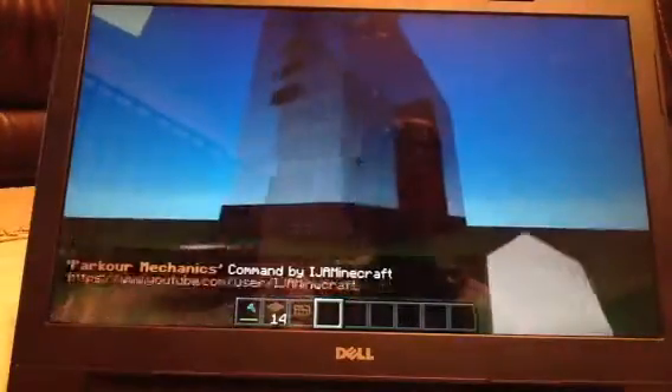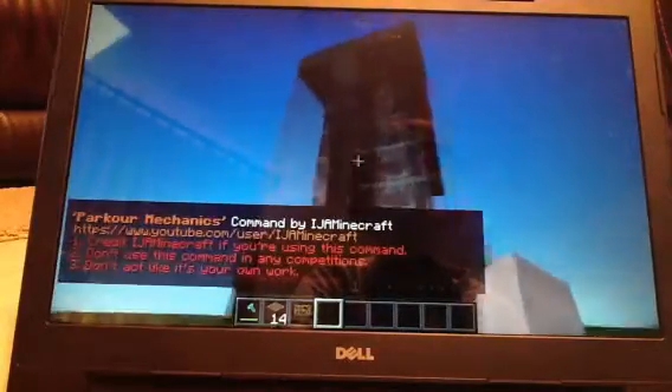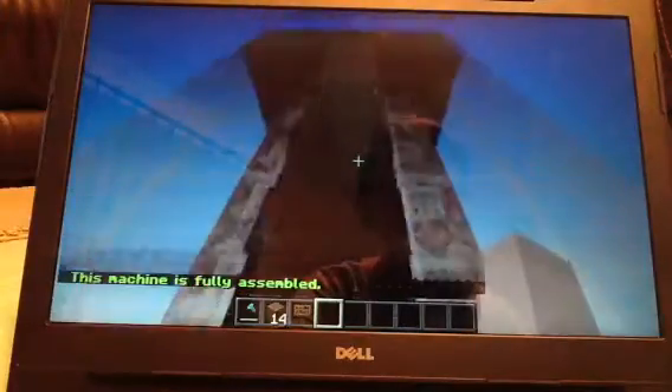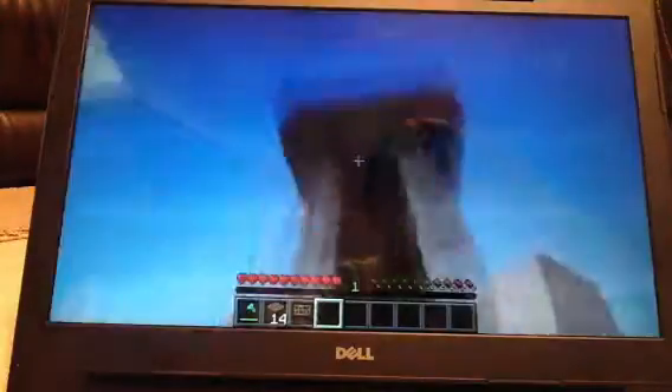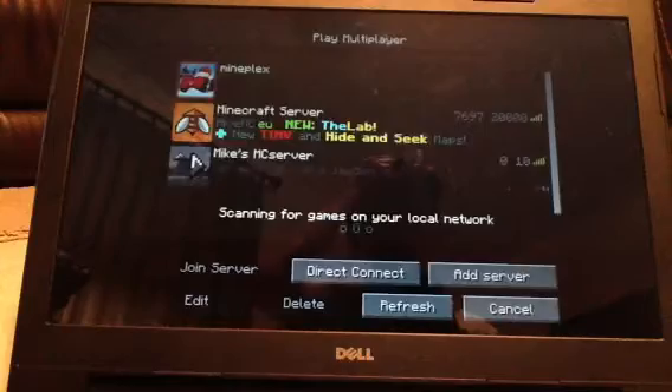Whoa, it is parkour mechanics. It kind of glitched me out a little bit. It's glitching me out too much, so let me just disconnect real quick and go back in.